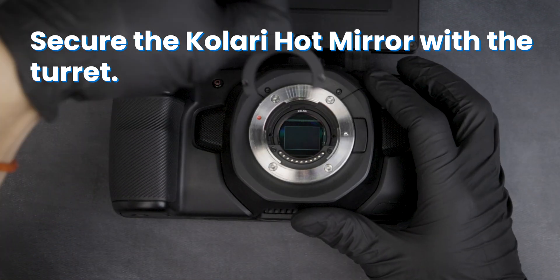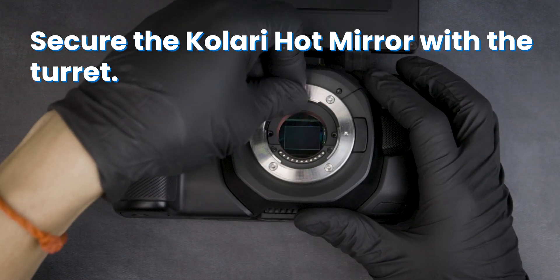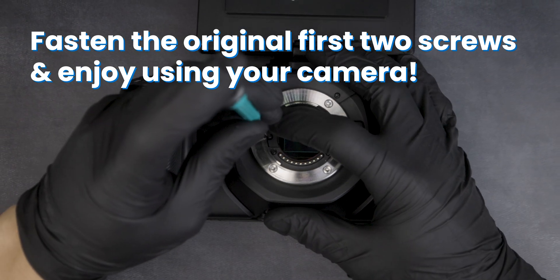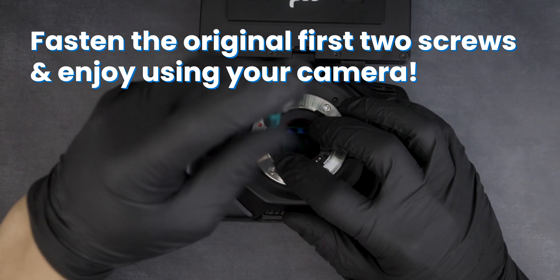Secure the Kalari hot mirror with the turret. Fasten the original first two screws and enjoy using your camera.